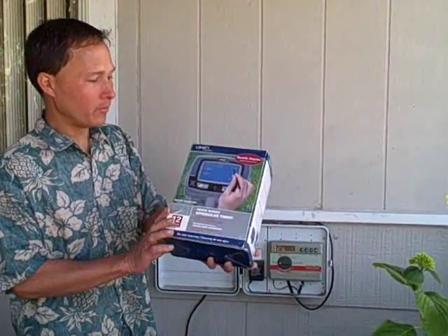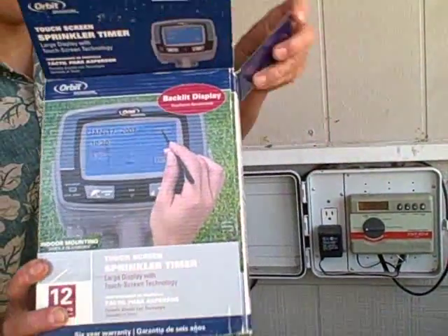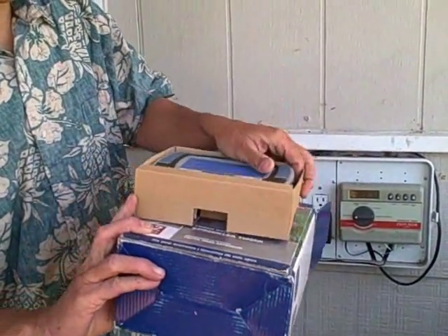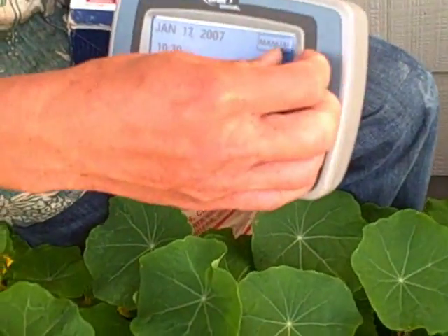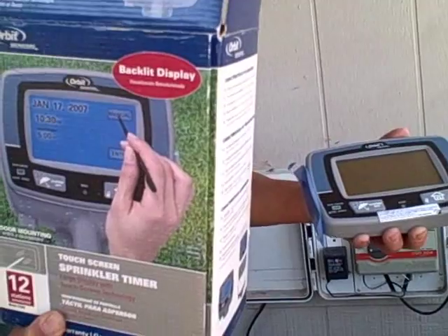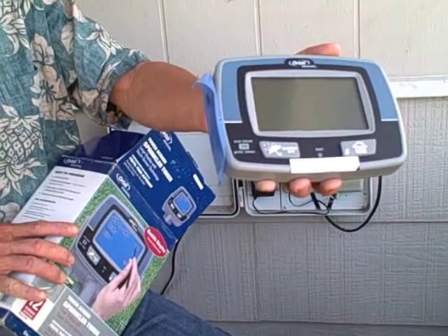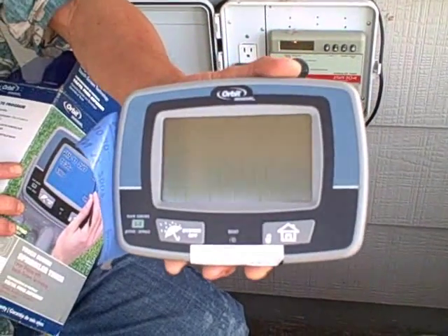So we got the upgraded model here taking us into the 21st century. This one retails for about $100 but I got it on clearance for about $40. It's basically a touch screen with a stylus and backlit display. You can hook up a rain sensor to it so it'll stop watering when it's raining outside. It also has a USB connection so you can plug it into your computer and program it that way, and hopefully you won't have to read the instructions again.